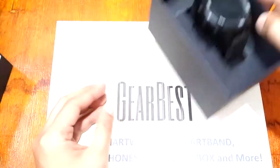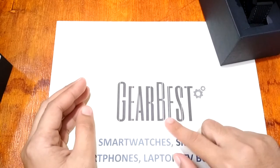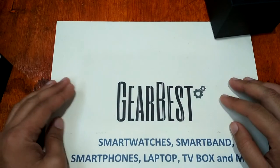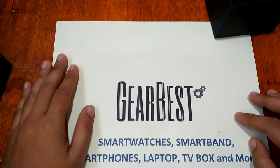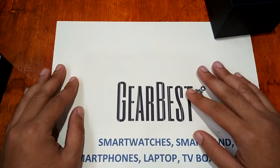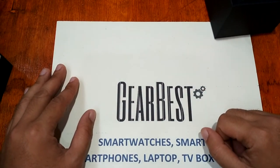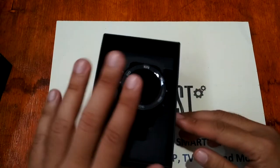Before we remove this from its box and check out its specs and features, we got our smartwatch from gearbest.com — the leading website for smartwatches, smartbands, smartphones, laptop TV boxes, and other electronic gadgets. They have free shipping and also an option for DHL for faster shipment.